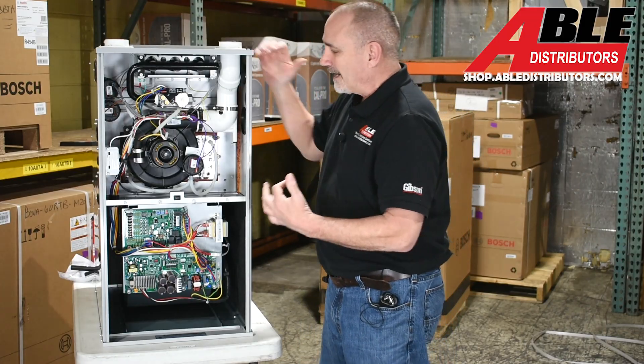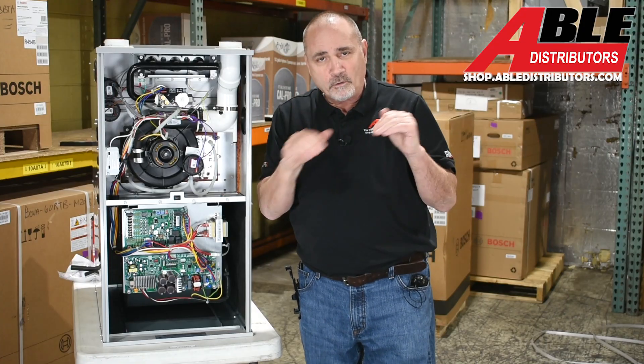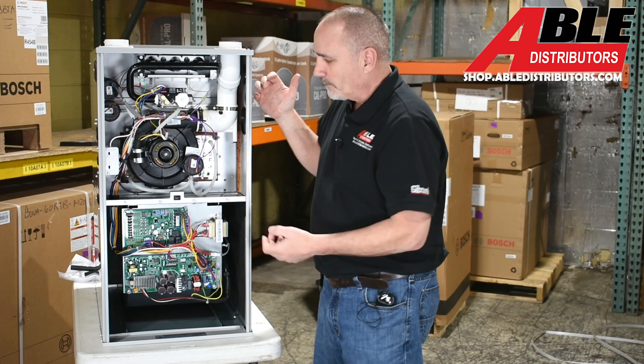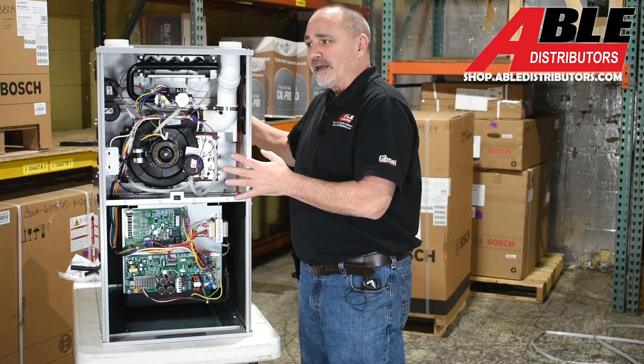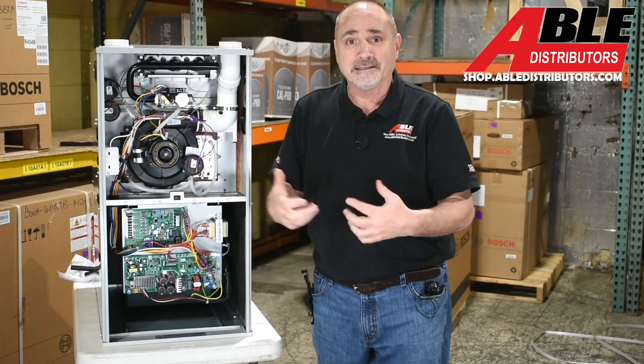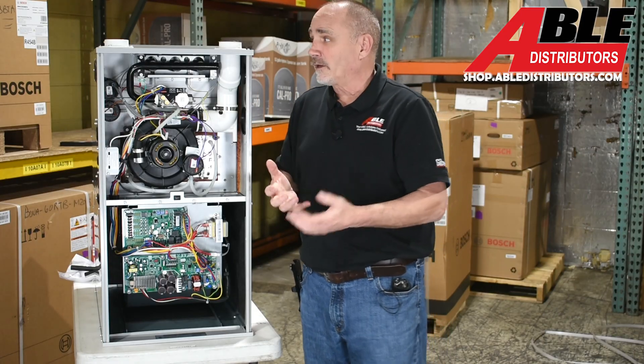Another thing that hasn't changed is the super clear collector box — I like it a lot. It lets you know if there's water or debris backing up in there; it's a diagnostic tool. Also, you want this thing tilted forward a little bit to let that condensate leave the furnace. Getting rid of condensate is our number one problem with a condensing furnace.